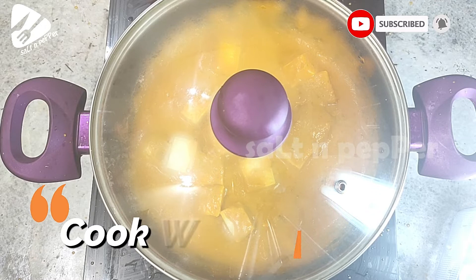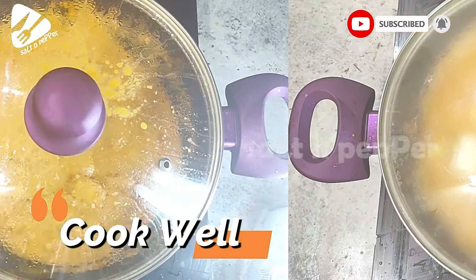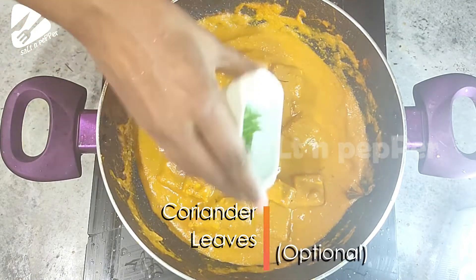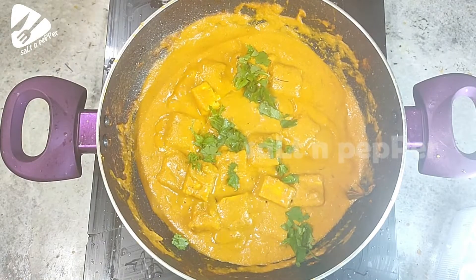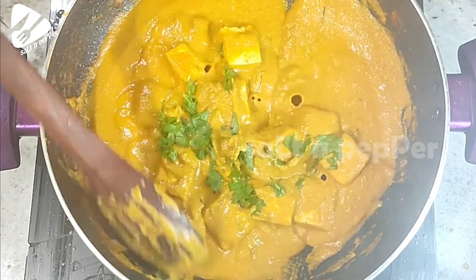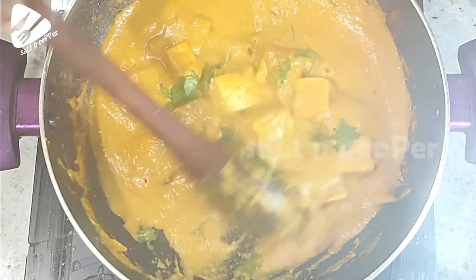This dish is done with the masala. Add a little bit more. The final paneer butter masala is ready to serve!